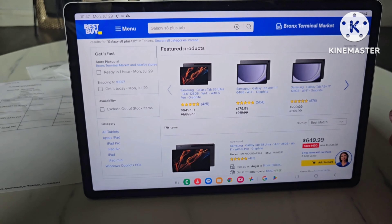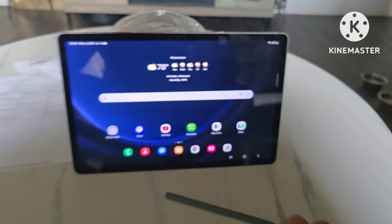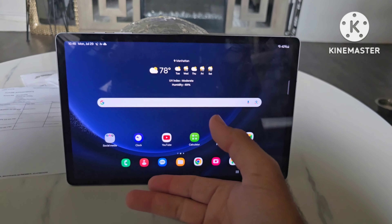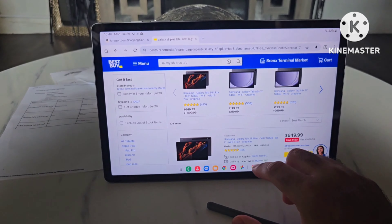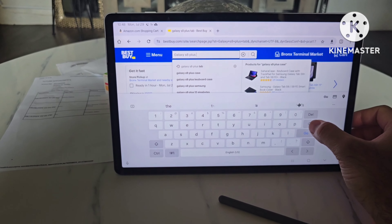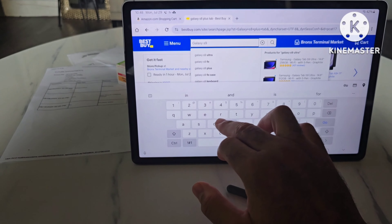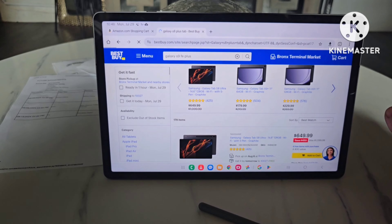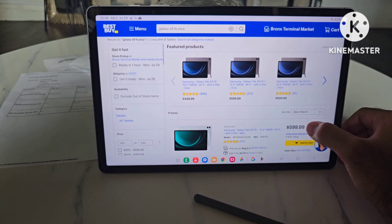With that being said, I'm going to show you something that's going to save you money on this tablet and tell you why I think this is the best mid-range and budget-saver option. Let's go back to BestBuy.com — my apologies, I should have left it open. And excuse the noise in the background; they're doing construction nearby, I apologize for that.